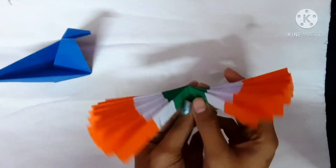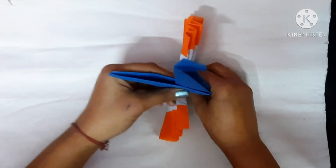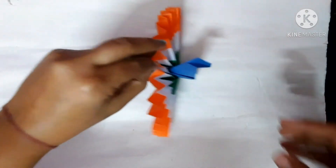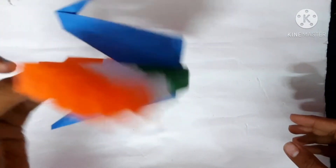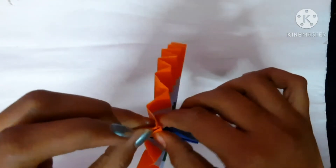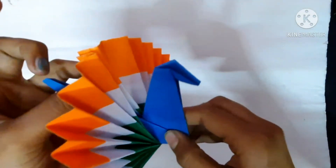It must look like this. Now keep the feathers like this, put the peacock in the middle, and stick it like this. You can staple it or you can stick it with glue.